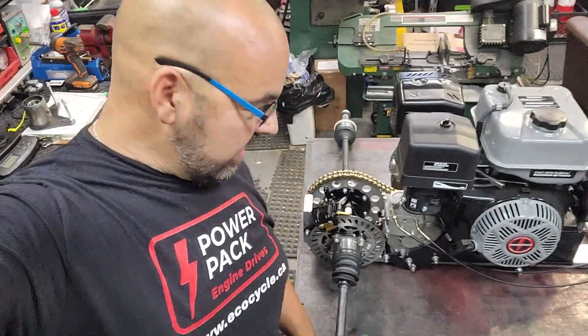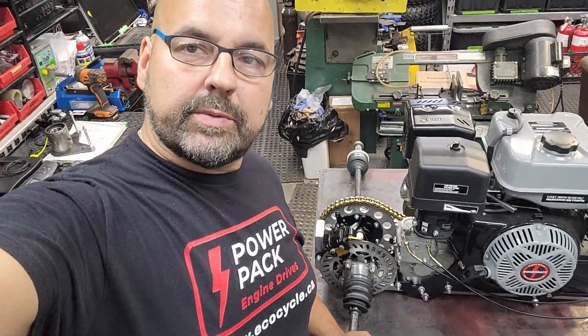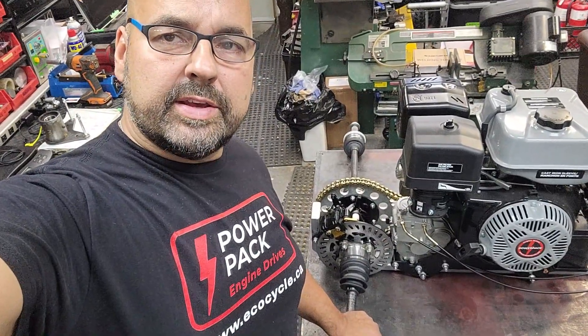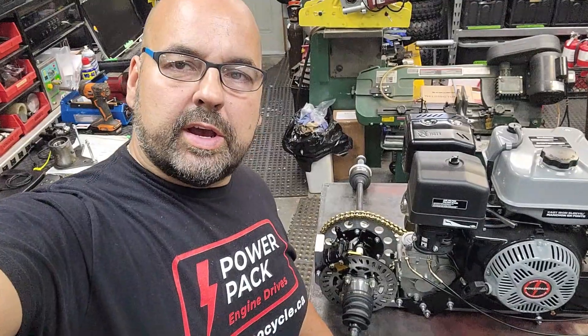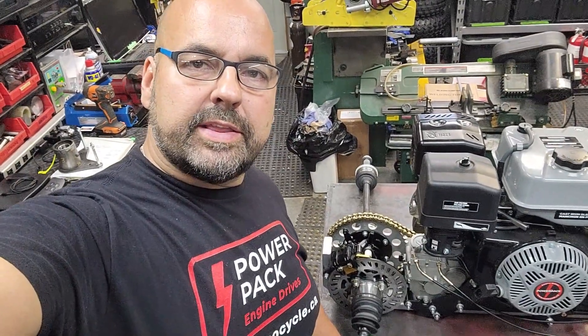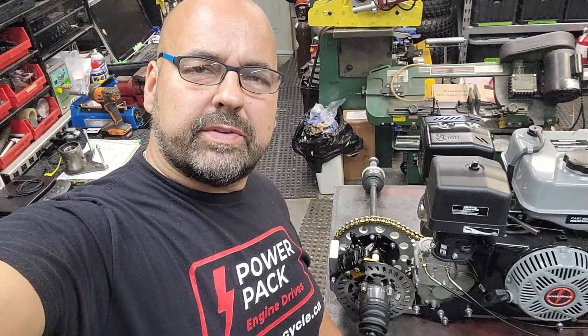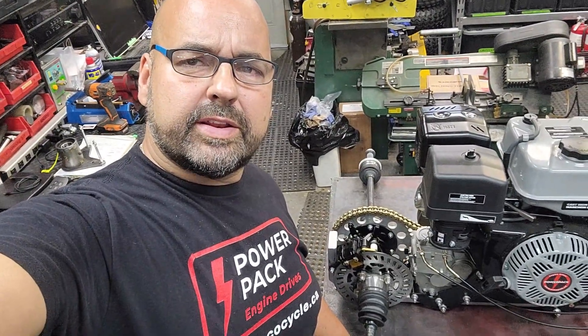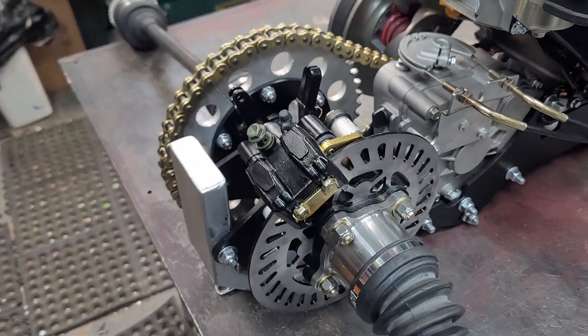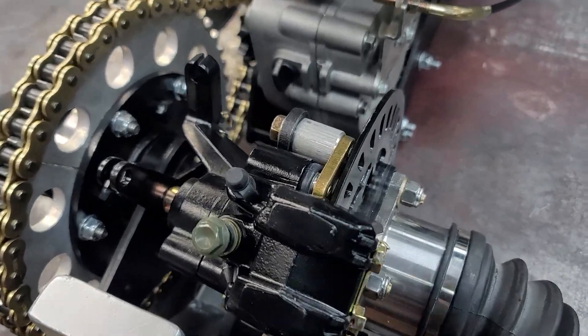It's Arnie here. I just wanted to share with you the newly developed PowerPak IRS center spool module, developed specifically for the PowerPak engine drives and the big block. We're just verifying all the alignment and fit and it's looking pretty good, so let's have a look. This is the chain drive spool we recently designed for the PowerPak engine drive.